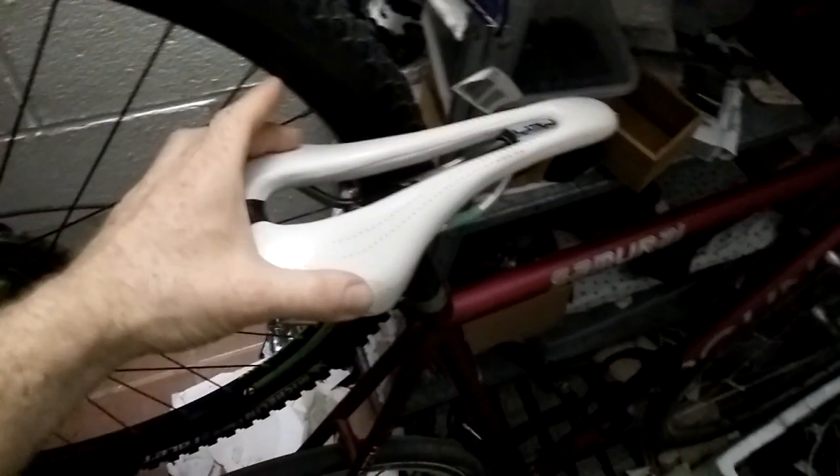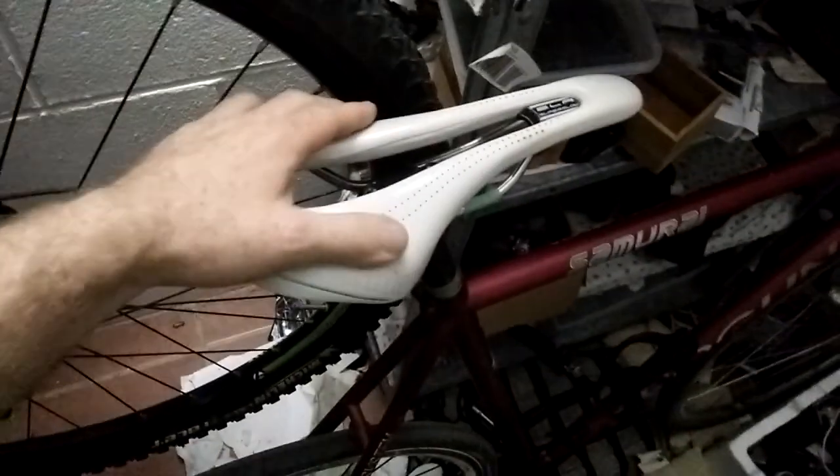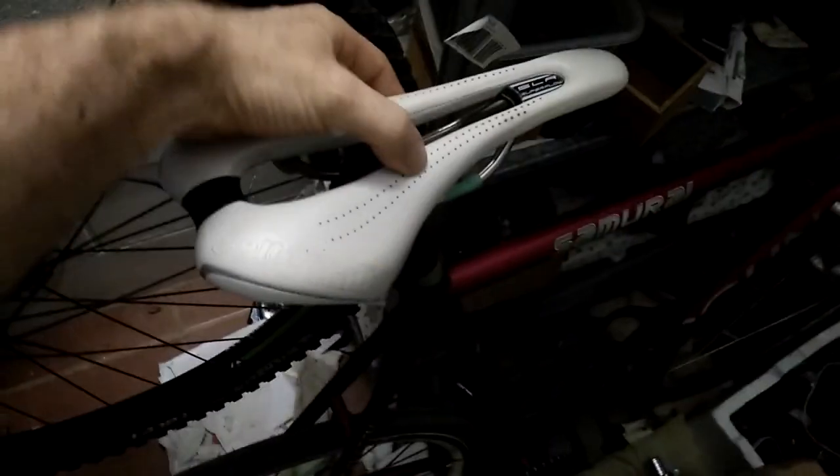Just a quick update on the Cambium saddle. I've had it for 10 months now. I've actually got it on my road bike now. I've got this old piece of crap on the Frankenbike. This saddle was okay at first, but after I got used to it I really started noticing the harder parts really digging in. This saddle got really irritating after a while. But the Cambium — fantastic.